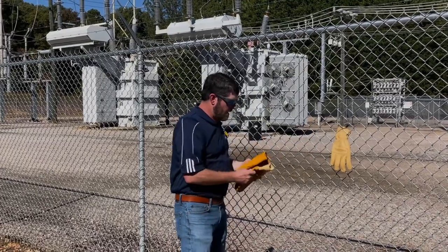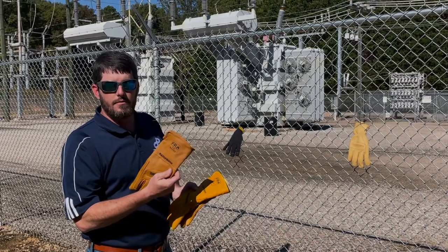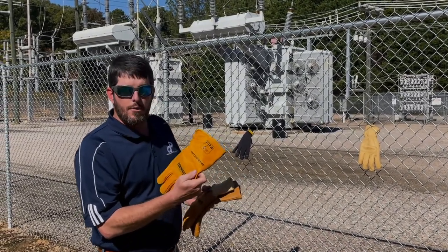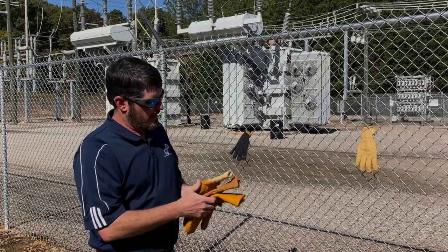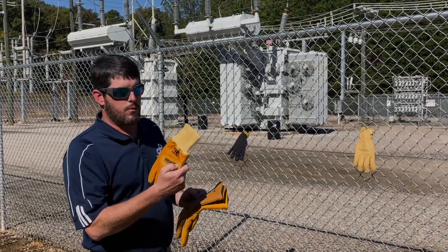We come over to our leather glove — we have several options here. We start with just a basic rainproof glove, which carries a cut level of 2. We have a waterproof glove that carries a cut level of 4, and we have a winter waterproof glove that carries a cut level of 4 as well.